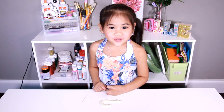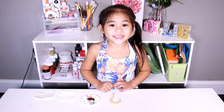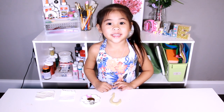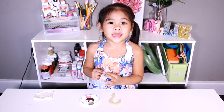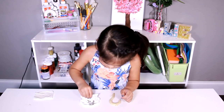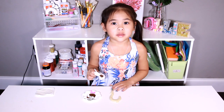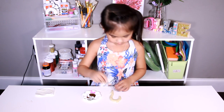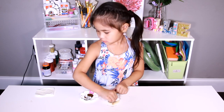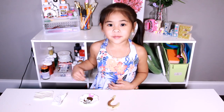Ask an adult to bake the hook for you. It's done baking. When it's not hot anymore, you can paint it. Put a little bit of paint on your paper towel. Rub the paint into the lines on your hook. Use a damp paper towel to wipe off the paint.